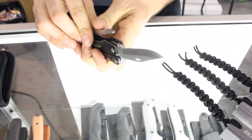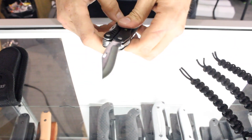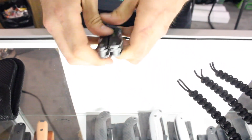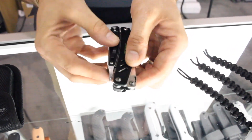And then of course you can always close these tools up to make it a little bit more compact for you while you're doing your work. So that's just one item that we wanted to show you. And you've got your pocket clip there as well.